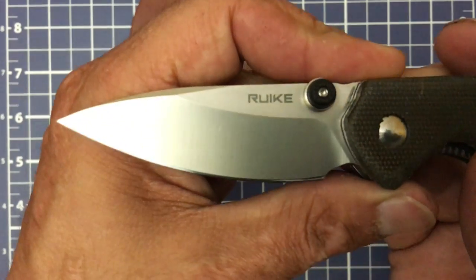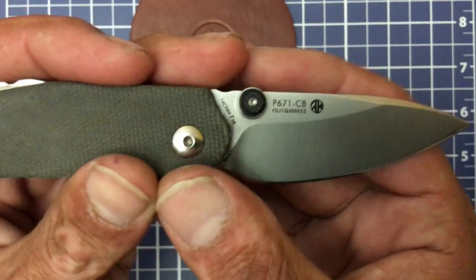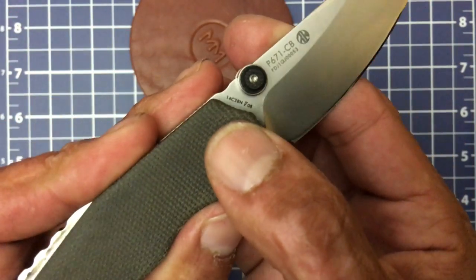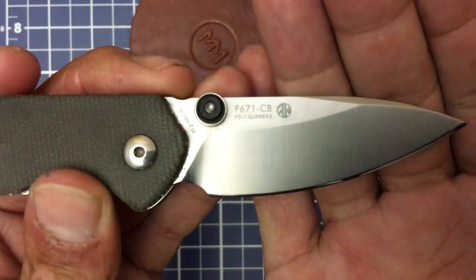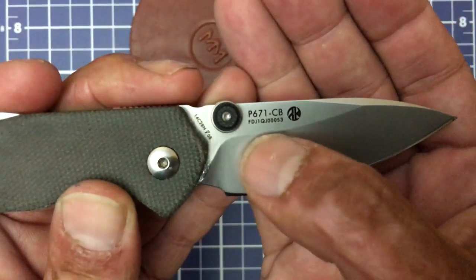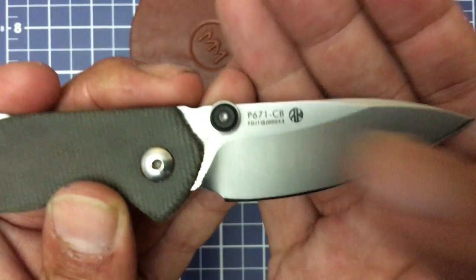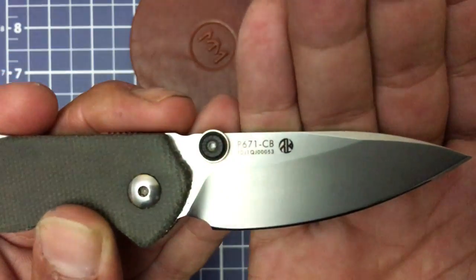Your billboarding on this side — you have the Rike name right there. Flip it over and you have the blade steel designation: 14C28N — great budget steel. And the model number P671-CB. I don't know what all this craziness is — I guess that's the designer's maker's mark. I like that.